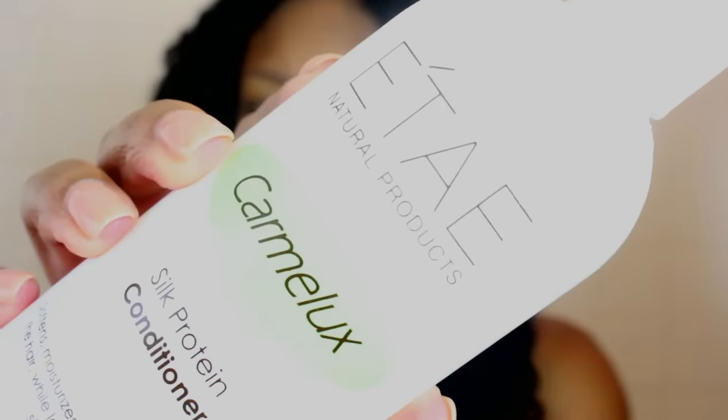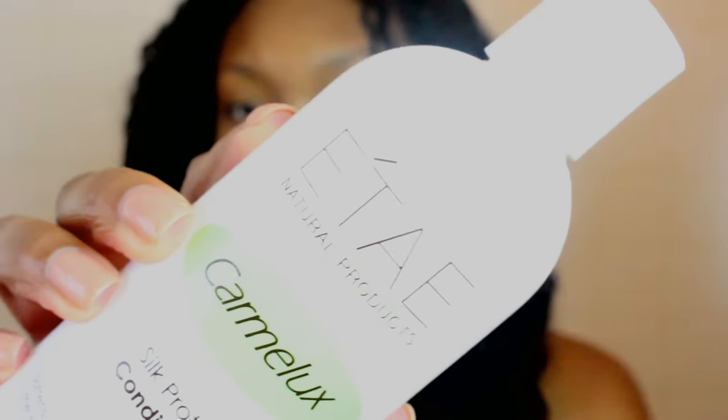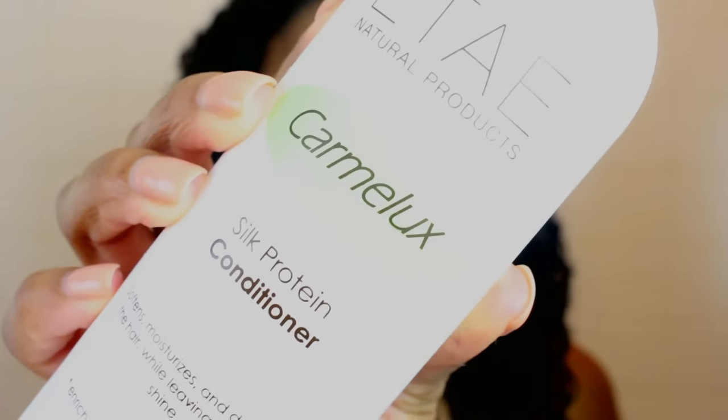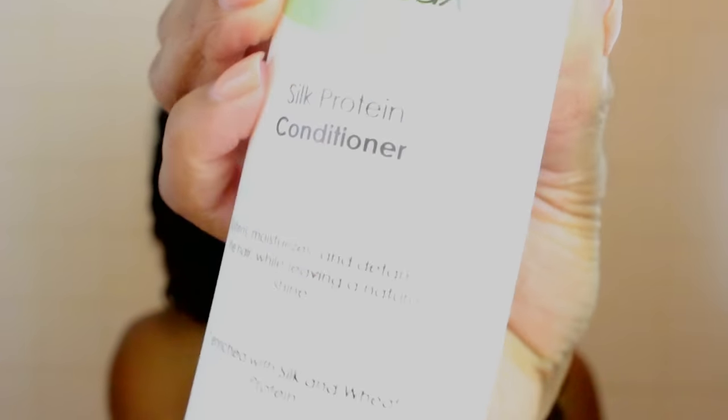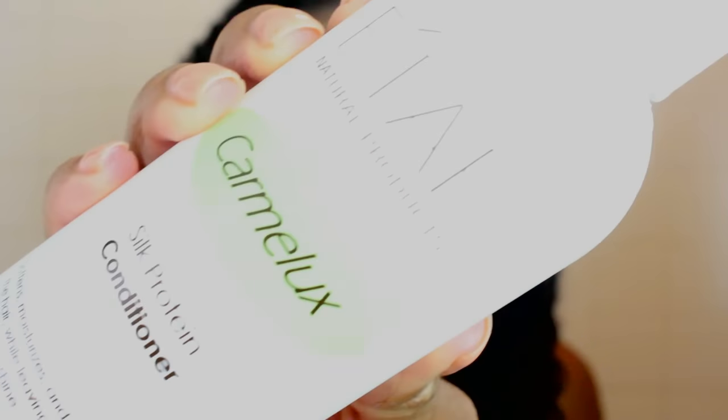This is my hair after shampooing it twice. Now it's time to condition with the Itay Caramel Luxe Silk Protein Conditioner — this stuff feels so good when I put it on my hair. It literally just melts the tangles. I'm literally finger detangling with no problem. You just want to make sure that you distribute it evenly and then comb your hair out with the conditioner in it. Combing your hair out with the conditioner is so effortless.